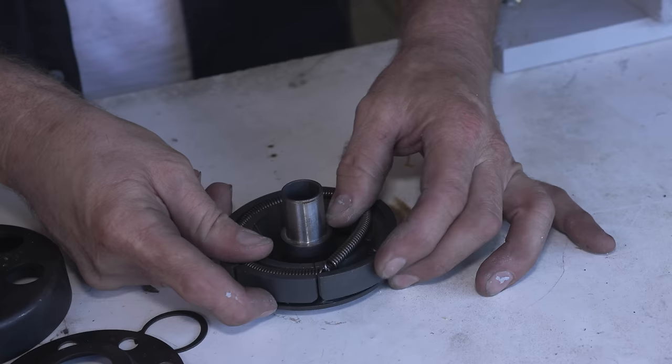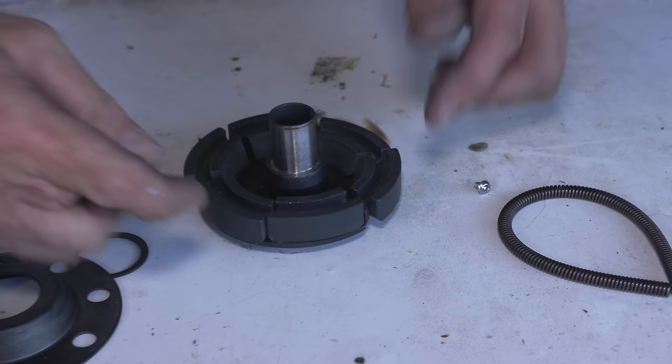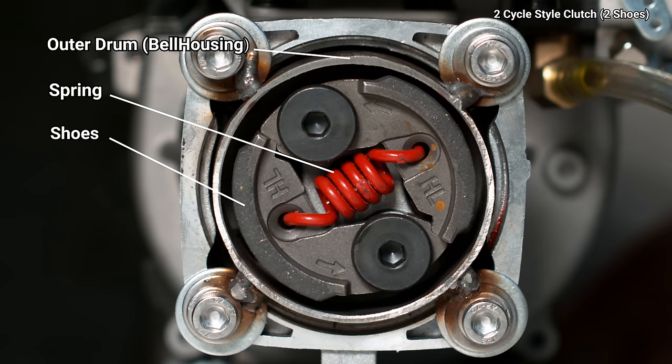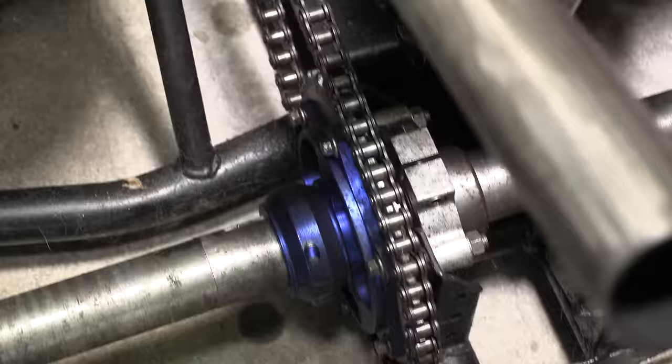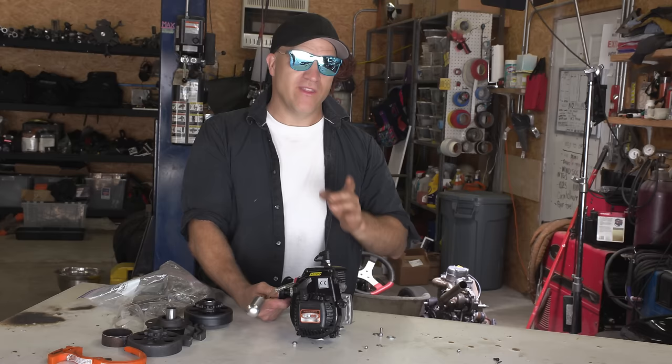This retainer plate holds this spring which holds all of these shoes toward the center of this clutch. If we take the spring off you can see these shoes just fall right out. But this spring - I can't even open this spring, this has got to be like 100 pounds. The amount of force that these shoes are pushing outward overcomes the pull of this spring. That gives you an idea how much force is created and that's how these shoes come in contact with the bell housing and transfer the power from the shaft of the engine to the sprocket to the chain to the axle to the road.